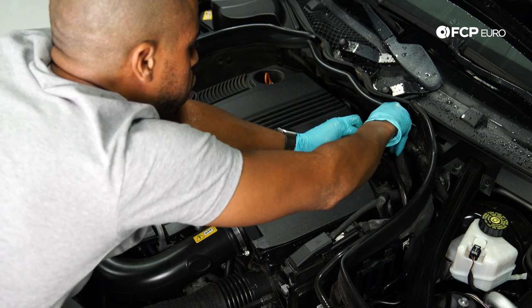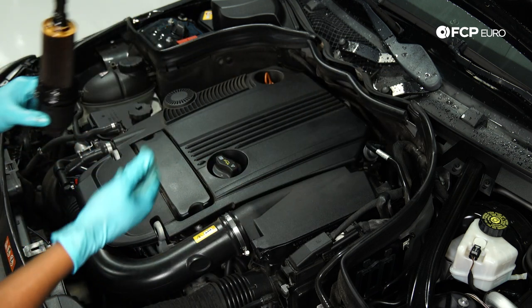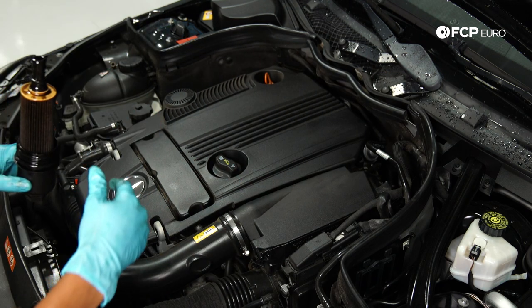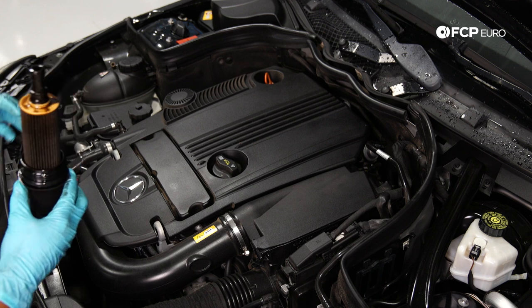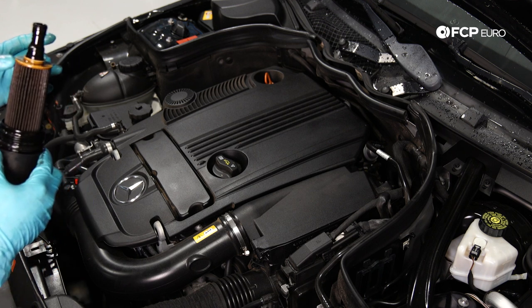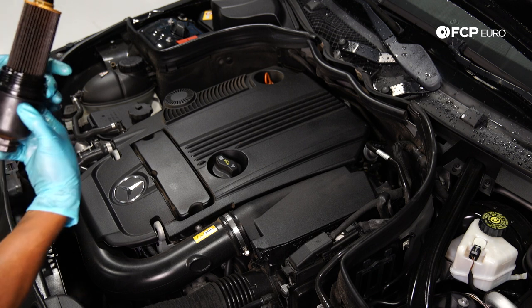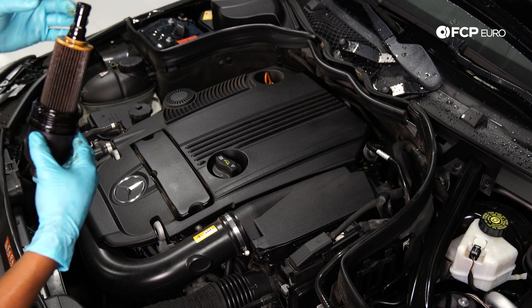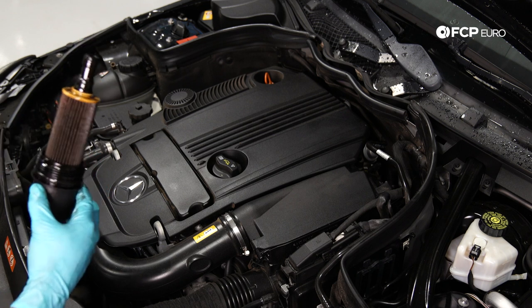We're also taking out the filter first because we want all of the oil in the filter housing to drain back into the sump, and that won't happen if the filter's still in there. What you'll notice on this one is you have the filter, a couple of O-rings on the filter stand and on the cap. We're going to be replacing all of those as well as the filter.